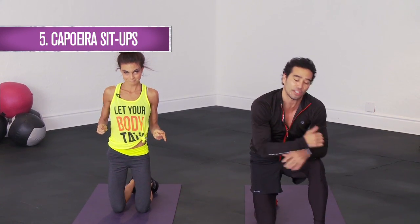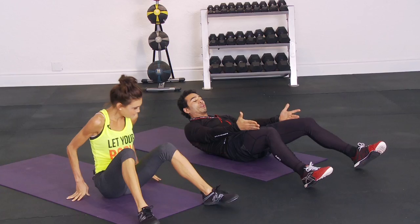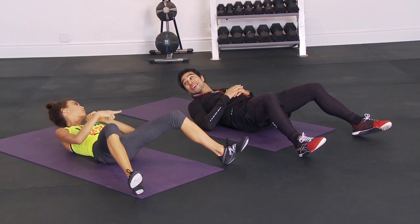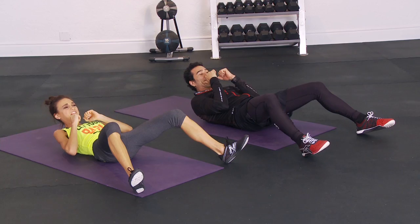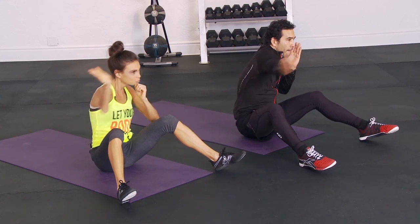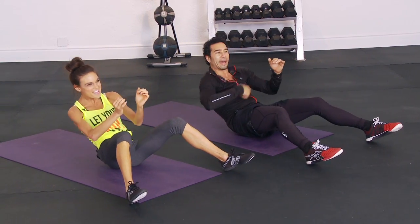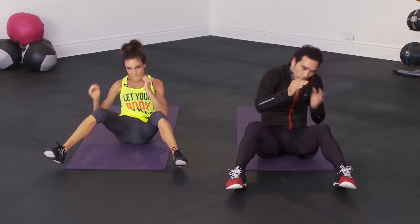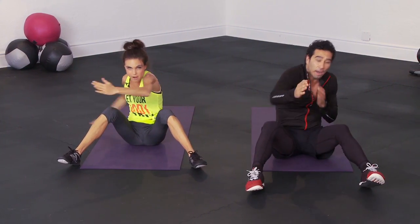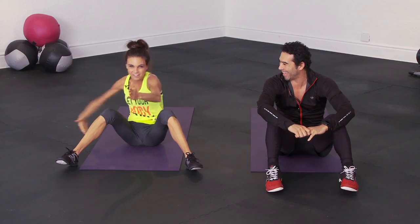The last one is called a capoeira sit-up. Start with your hips at the end of the mat, legs three-quarters bent, dig the heels in, chin tucked — your opponent is right in front of you, don't take your eyes off them. Sit up, and in capoeira these are called scallop punches — cup your hand, one to the side of the head, then the other. Turn your shoulder a little bit and shake and bake on the way back down.